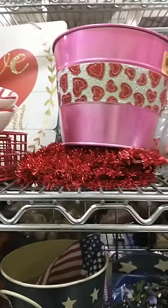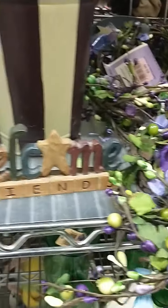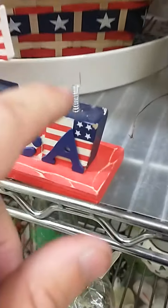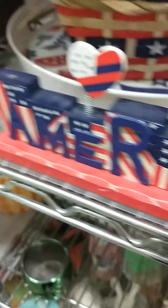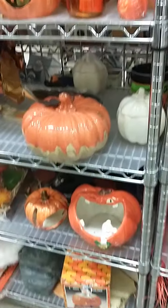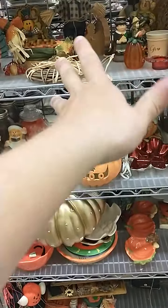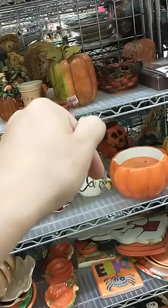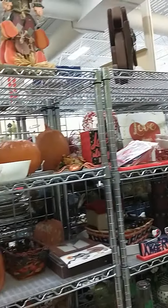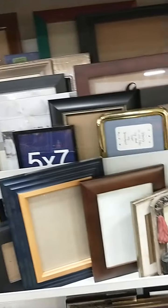Our second Goodwill review today — we got some Valentine's stuff as you guys can see. This one is actually a little more organized than the other one I went to because everything's just not so messy and all over the place. Go ahead and subscribe because it's free, so go subscribe. Picture frames!